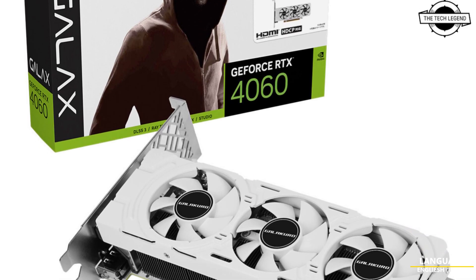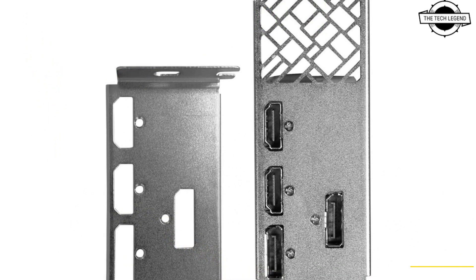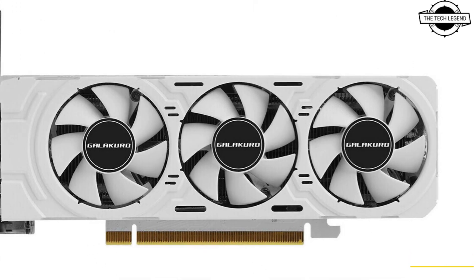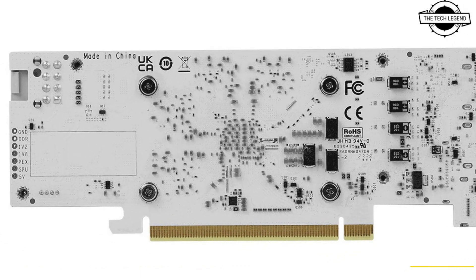Hello friends, welcome to the Techly Zen channel. Today I will talk about the GALAX Low Profile GeForce RTX 4060 graphics card. The GALAX RTX 4060 low profile graphics card just made its debut in Japan, a huge market for SFF and low profile desktop PC hardware.